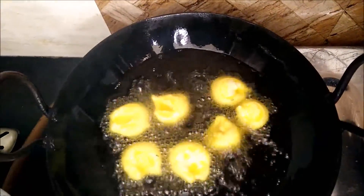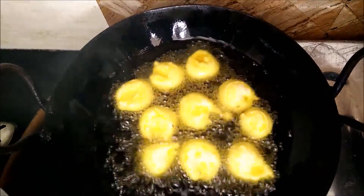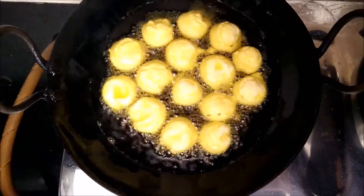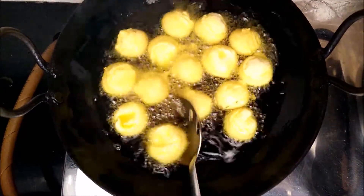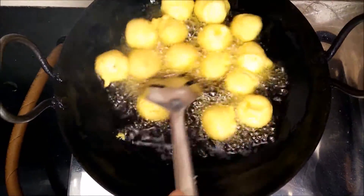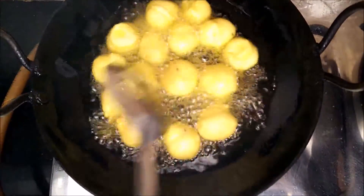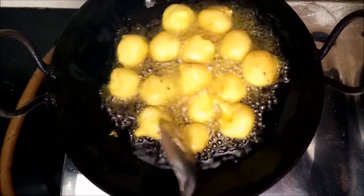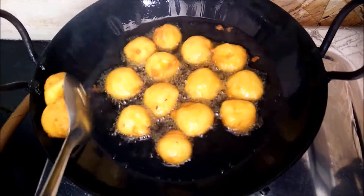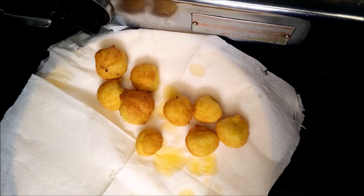Very quickly you will see that the Ram Laddus will take shape. With a very gentle hand we will move all the Ram Laddus so that they get an even color and puff up nicely. You can see these are like small balls. You need to fry these till we get a light brownish color. And here you can see the laddus are ready.